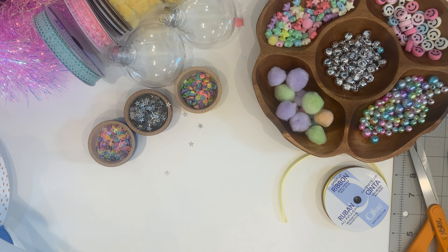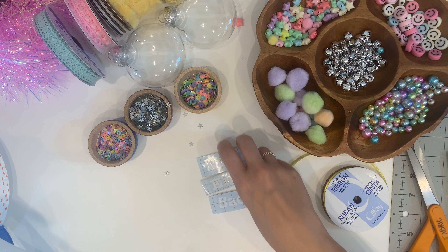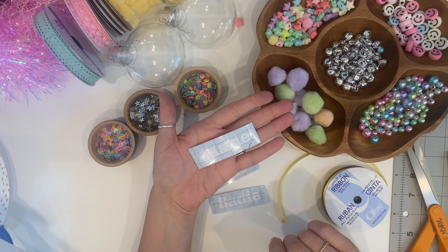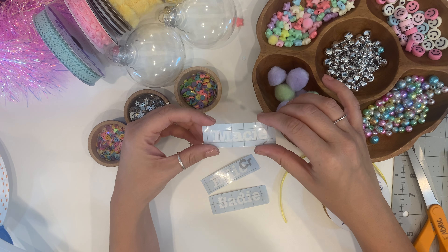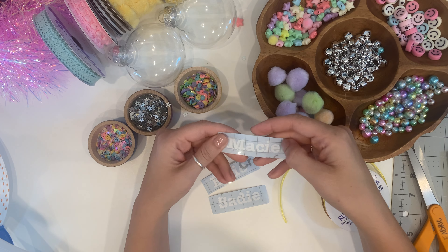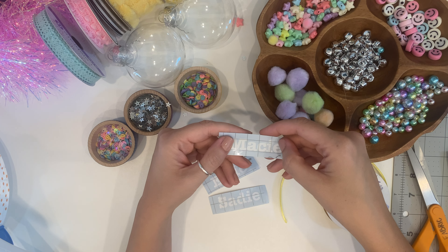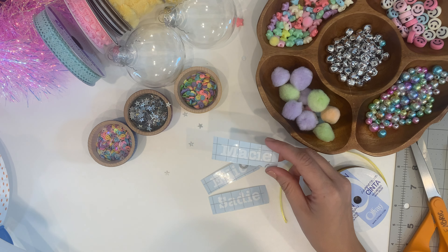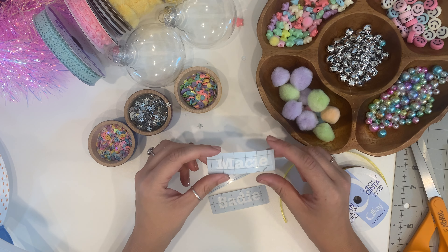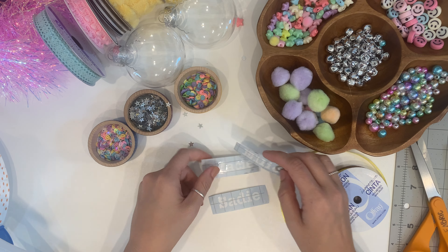I went ahead and used my Cricut to cut out some vinyl so that each of my girls' names could go across their own little shaker wand. Obviously if you don't have a Cricut machine, that's totally okay — just get some stickers from the craft store. You don't have to decorate it at all; it is really cute without any words on it. But if you want to personalize it or put 'happy birthday,' 'summertime,' 'best day ever,' or any cute little phrase, use a Cricut and cut out adhesive vinyl, or just use stickers.